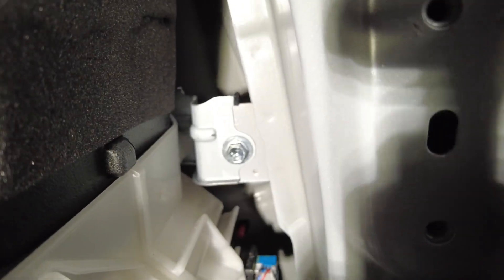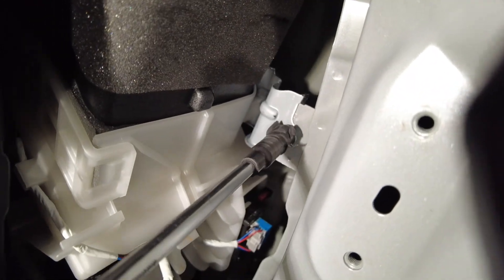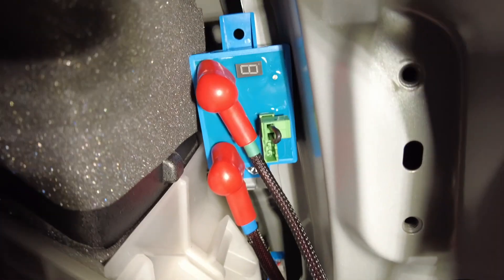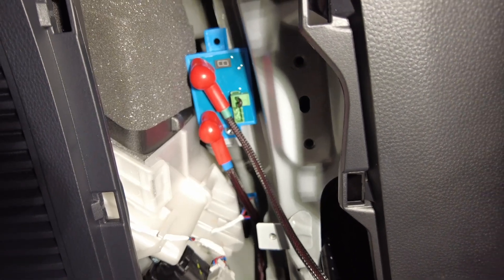In behind the fuse box there is a nice silver shiny bolt. We're going to take that out and then our Victron low voltage disconnect will fit up to that bolt. Once installed it should look like this, and then the factory fuse box will go in front of it.